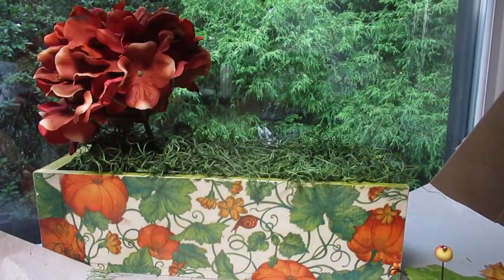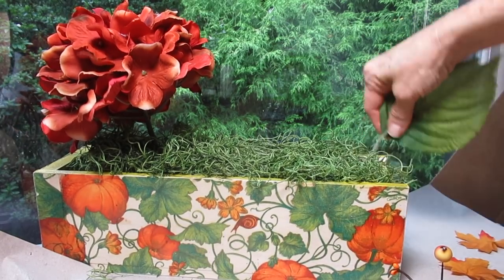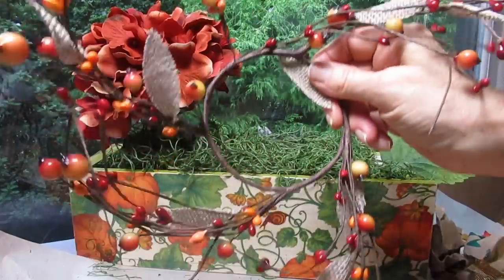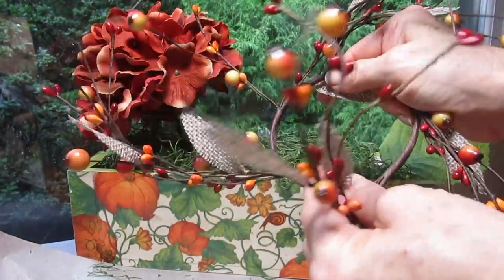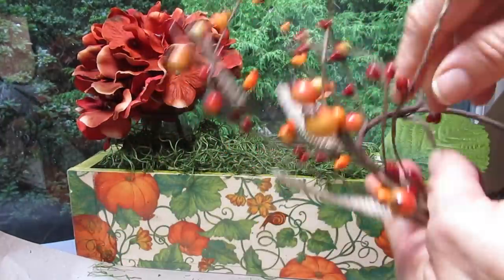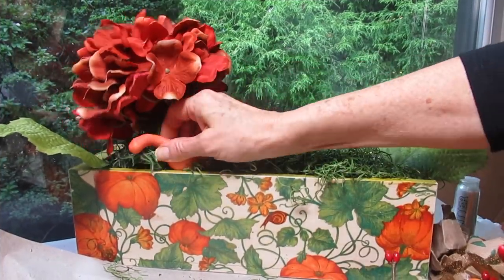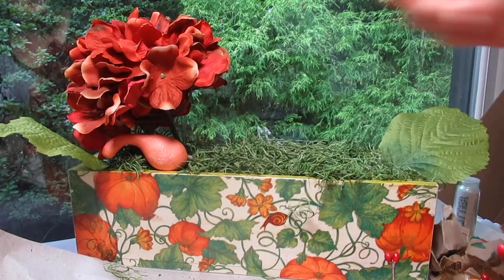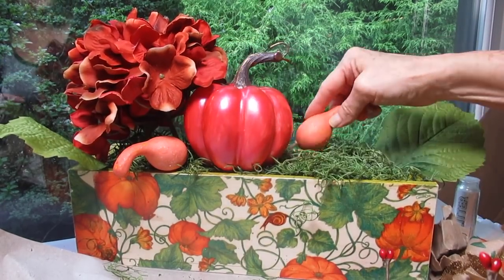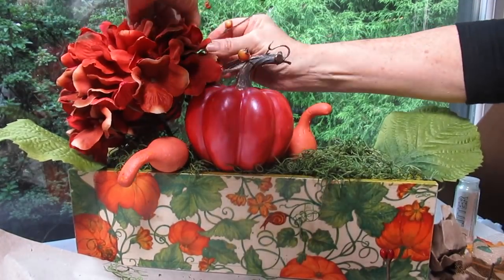I put the fall-colored hydrangea in here, and now I'm going to add a couple more elements. The idea is I want to balance out this box. This looks like a candle holder, but what I like is that these are pliable. I'm going to use those wire cutters to cut these off and use them inside my arrangement. I'm going to add a little bit of nice music while I add some different elements, so you can just watch while listening and possibly get some ideas. I'll have links down below the video if you'd like to purchase some of these supplies.